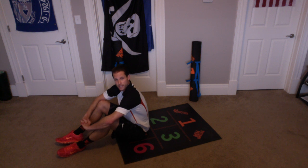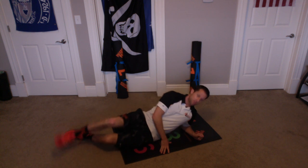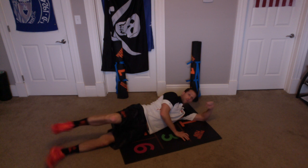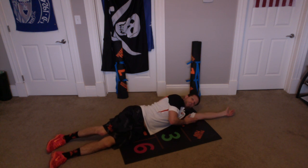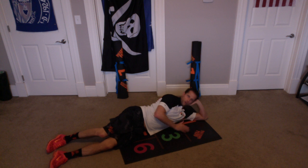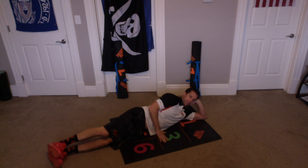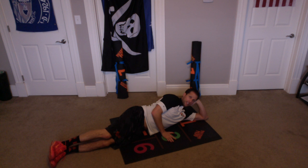Now we're doing a same side low leg raise. We're going to start with our hip in Orange Chamber 5. We're going to lay down. You can lay all the way down so your head is resting on your arm in one, or you can put your head up like this on your hand. We want to stack our hips just like that, and our feet are on top of each other. We want to take this hand and put it in green.